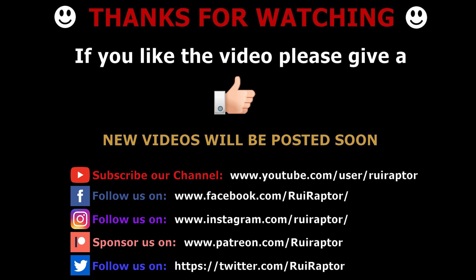If you enjoyed the video, give us a like and keep following us here on YouTube, Facebook, Instagram, and Twitter. We will see you guys next time. Bye!